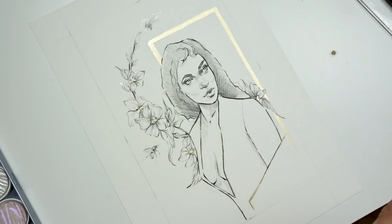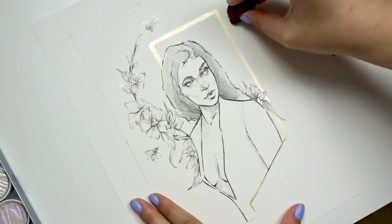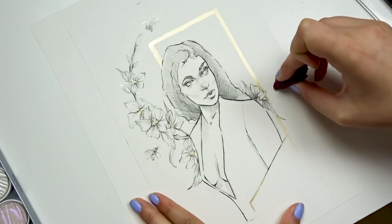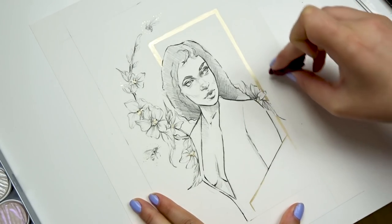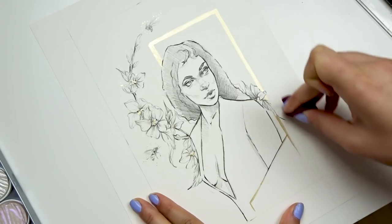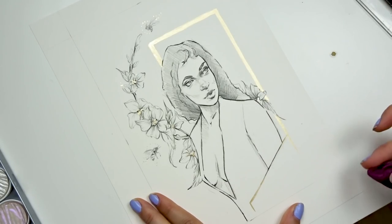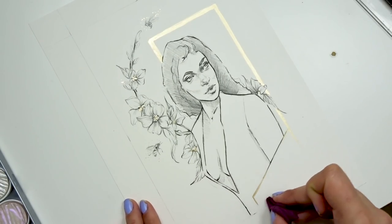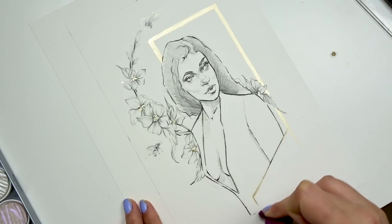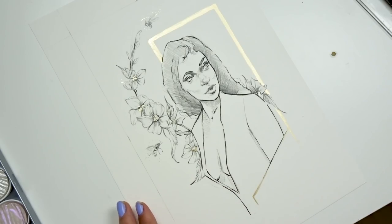The last tip is tip number five: clean up your sketch. Take an eraser — whether it's a regular hard eraser or, in my case, a kneadable eraser from Faber-Castell, which is super fun to use. It's great for making lines a little duller without completely erasing them, so you can play around with that. Then go around and erase all the unwanted sketch lines.